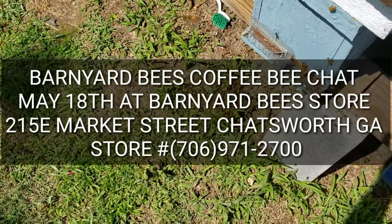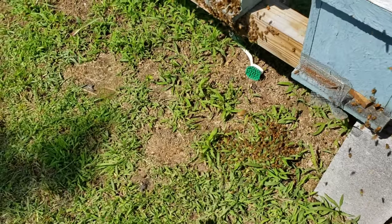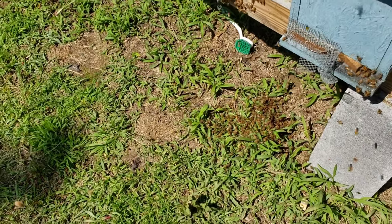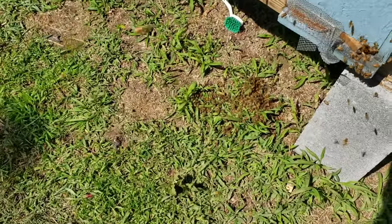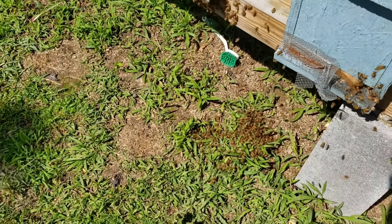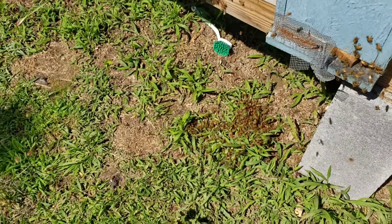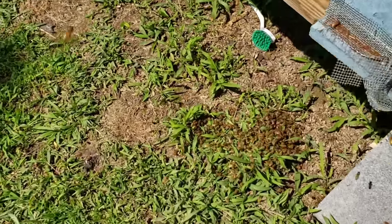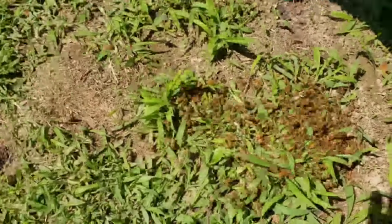Hey everybody, this is David at Barnyard Bees. What do I usually tell everybody? A swarm coming in and you see bees on the ground like this - what's that usually indicate? I haven't done anything except walk up on this hive here. I just went through some of these and apparently a swarm has come in and taken over one of these, probably that little mini right here where they're congregating.